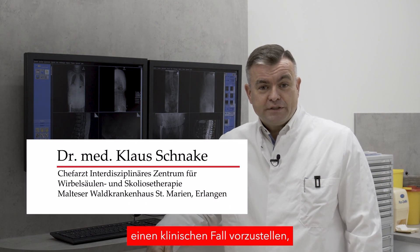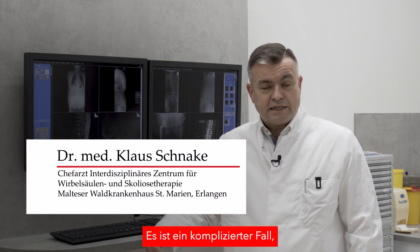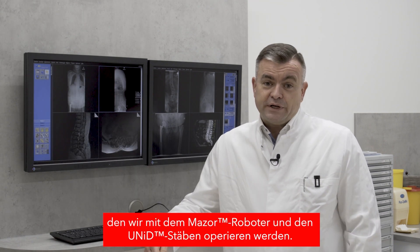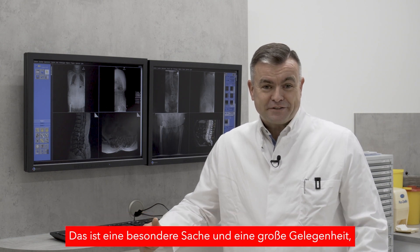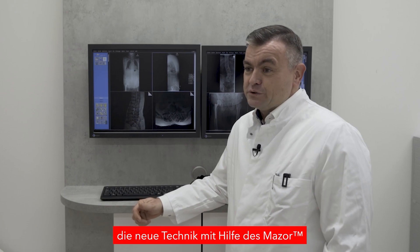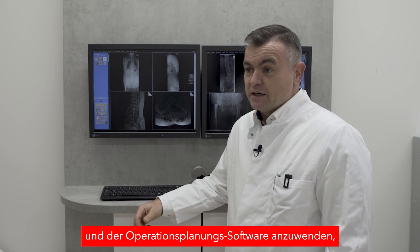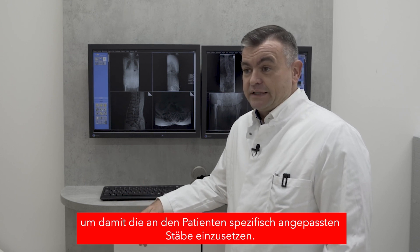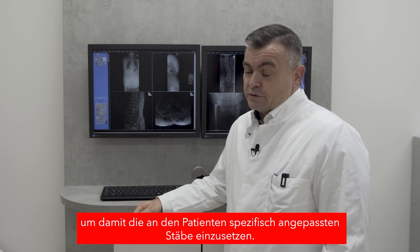It's a pleasure today to introduce a case which we are going to operate tomorrow. It's a kind of difficult case we are operating with the Masore as well as with unit rods. It's a great opportunity to check the new technique with the help of the Masore, the pre-planning software, and the patient-specific and adapted rods.